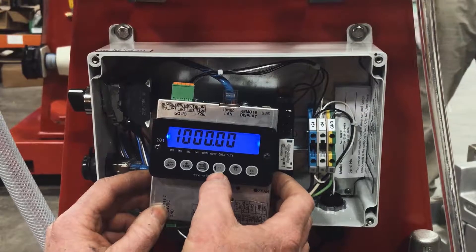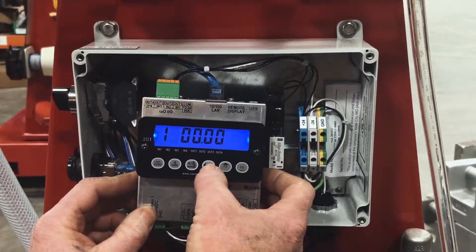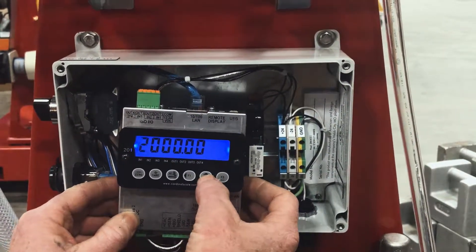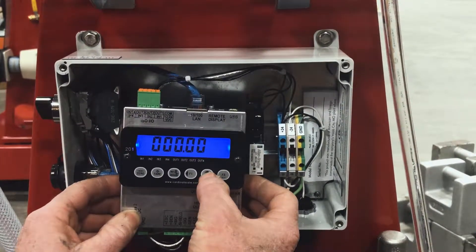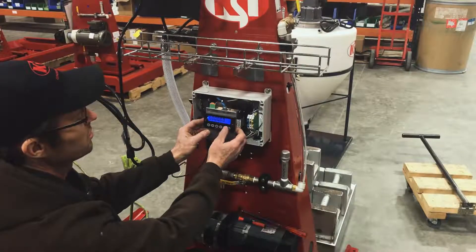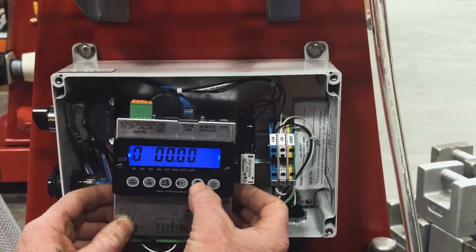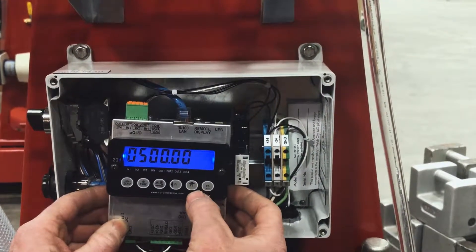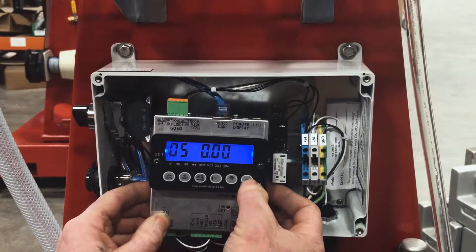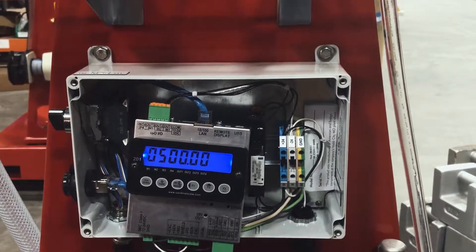To change the value, push F1 to move left, then push F2 to change the value. Set that digit to zero, then use F3 to move right, and push F2 to change the value to five. Now we have 500 pounds entered. Use F3 to scroll all the way to the last zero.